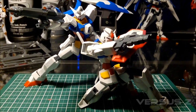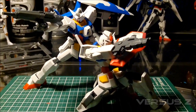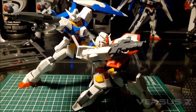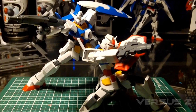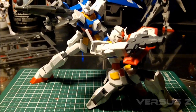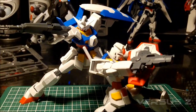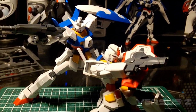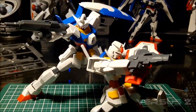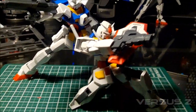Hey guys, it's Z again. I'm gonna finish up this build discussion with this part. I want to try and keep this as short as possible - at least half as long as the other video, which was kind of too long. This is my third take. The Age-1 is completely out of the box - no stickers, no paint, no panel lines - straight out of the box, and that's how it's gonna look in the review.